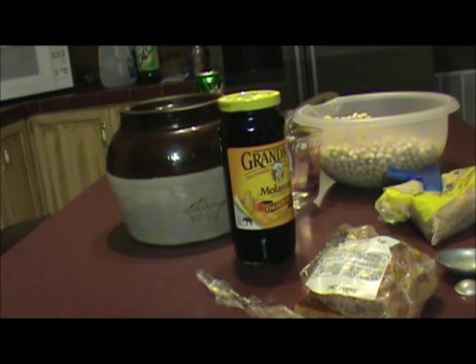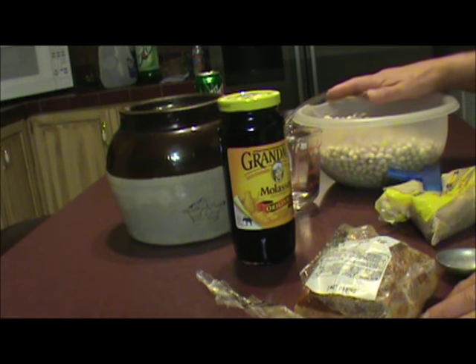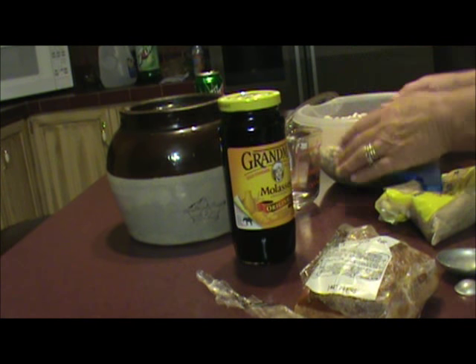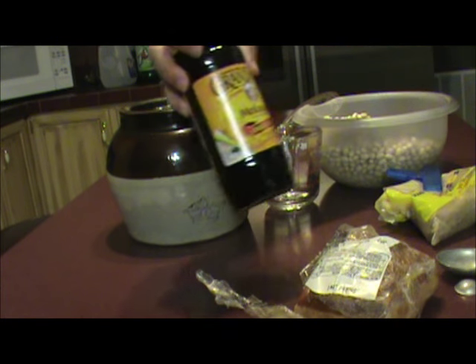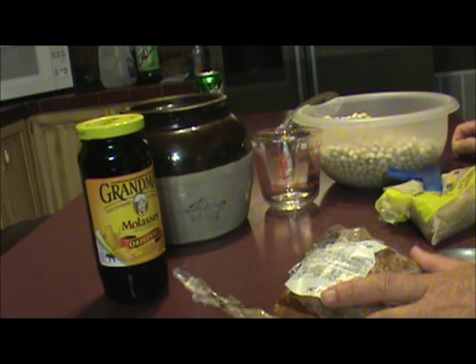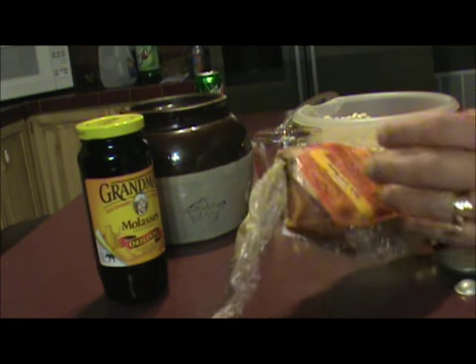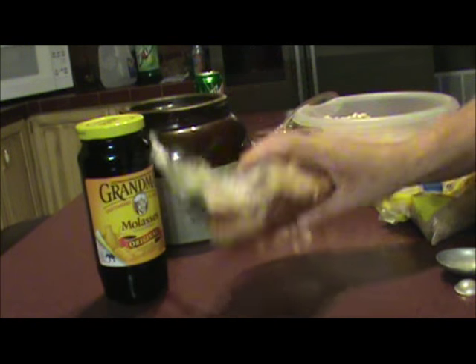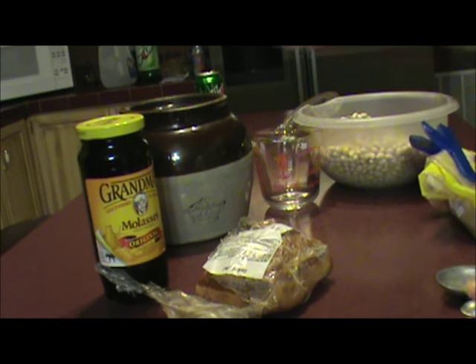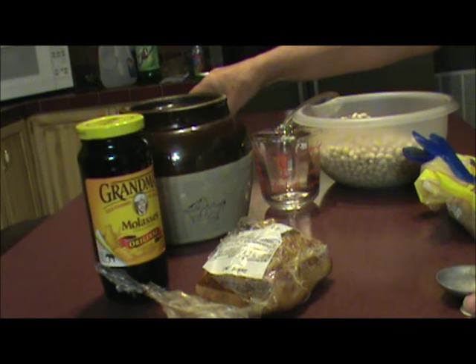Today I'm making Boston beans, and what you'll need is a pound of navy beans — some people call them pea beans — and some dark molasses. You can either use four strips of bacon, or I have a pork jowl that I got at my local market. You'll also need two to three tablespoons of brown sugar and a half a teaspoon of salt.